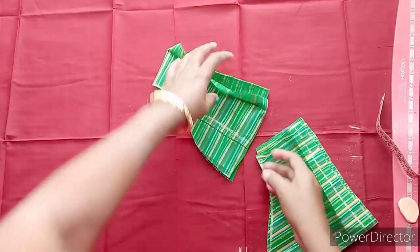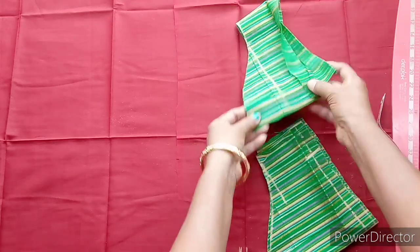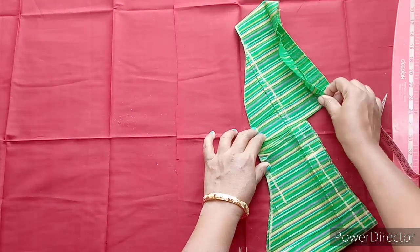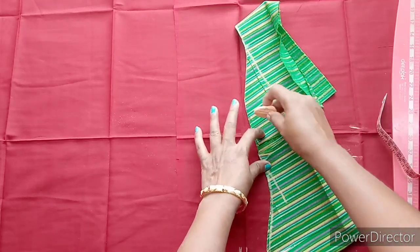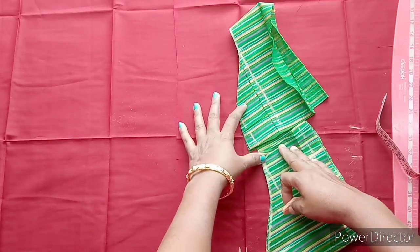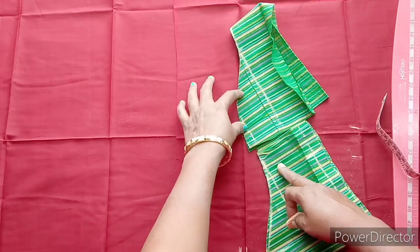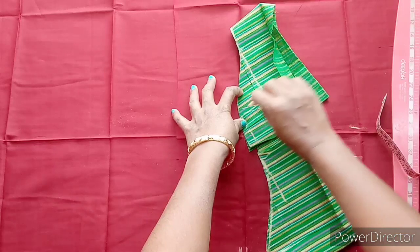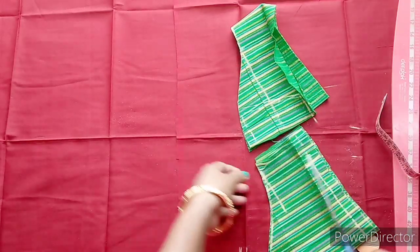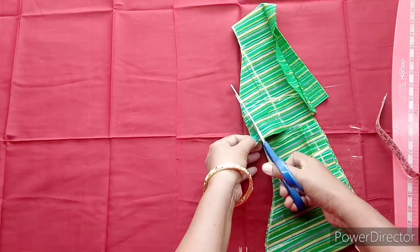We have four folding sides. Now we have side parts. We will use an external section. We will join the main collar. Then we will use the collar to cross — you can extend the collar practice.